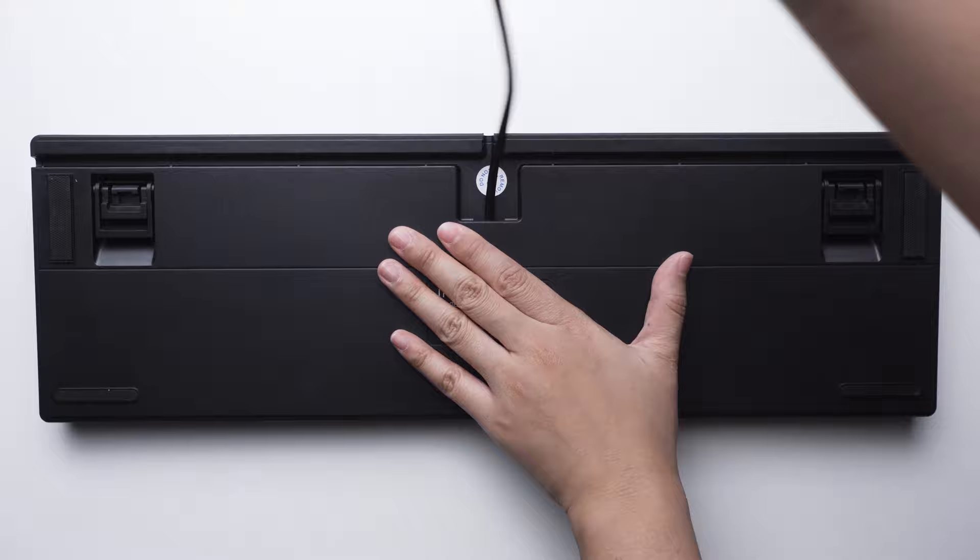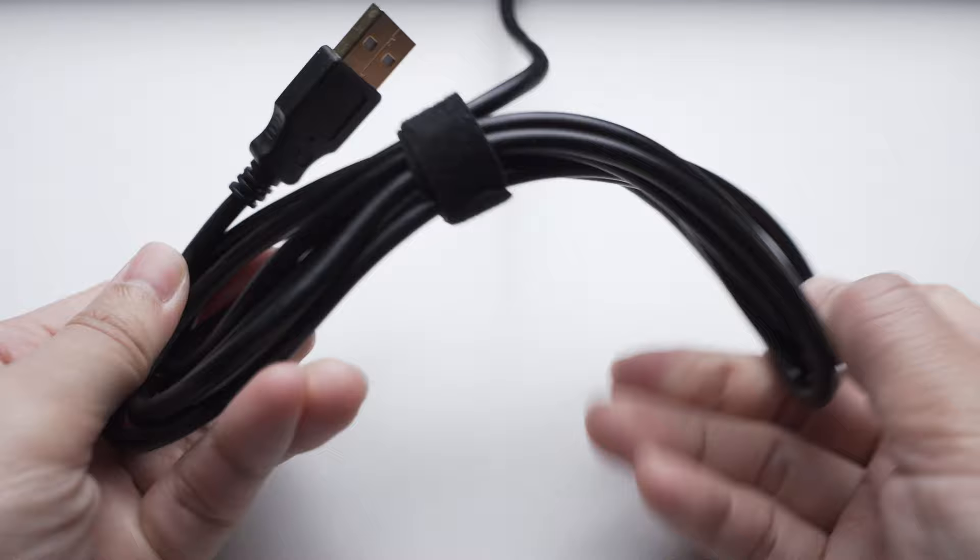Sadly the cable is not detachable — I wish it was detachable even at this price point. The cable is 1.8 meters long and silicone type.